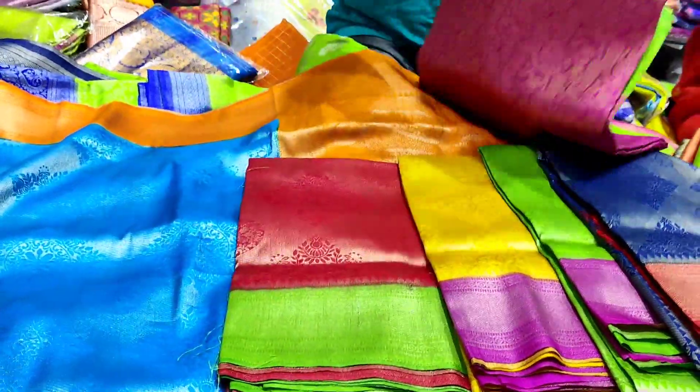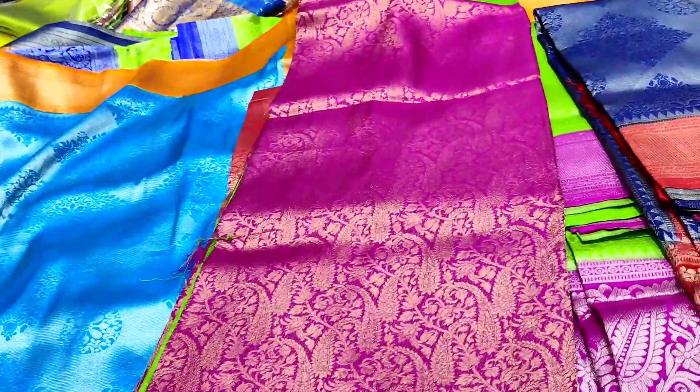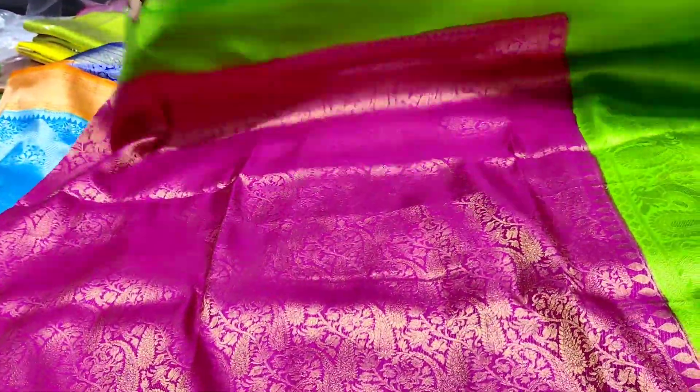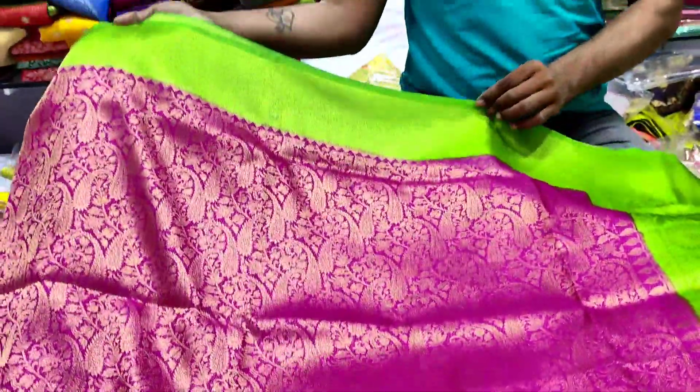Next color combination is pink. Next is green color combination. Pink and green color combination. So here we look at very large designs.